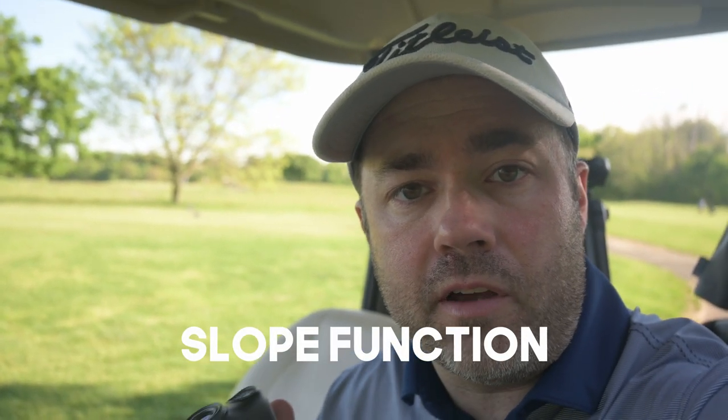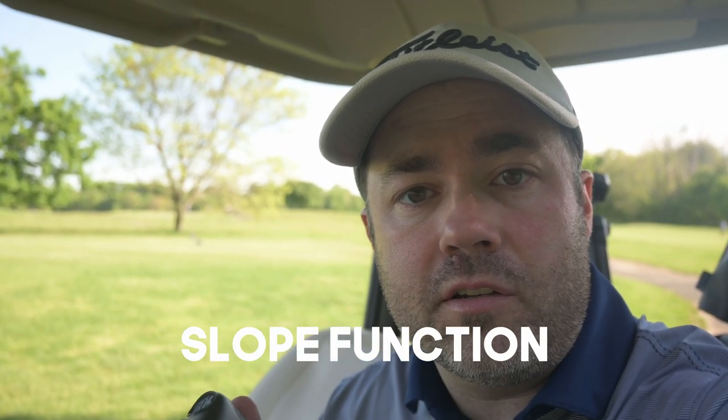Bushnell has put a new algorithm in the slope calculation this year, so it's going to be a little different if you've been using Bushnell rangefinders before. They worked with a lot of different club manufacturers to figure out a more accurate descent angle of the ball on your most common clubs. With new clubs getting lower center of gravity, the ball goes higher and you get a steeper descent angle, so Bushnell is incorporating that into the algorithm that calculates slope yardage.